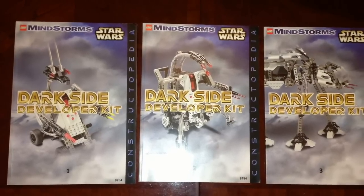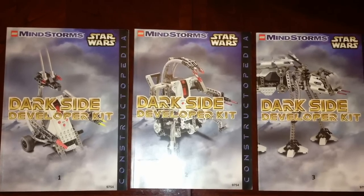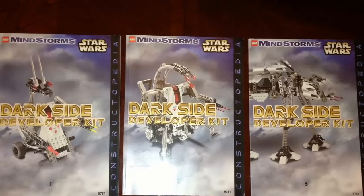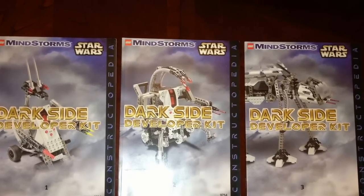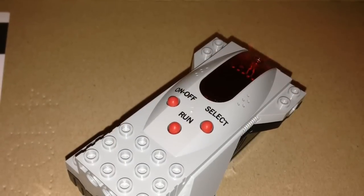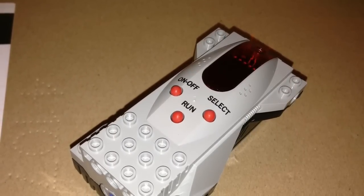Hi, this is BrickCzar. Today I'm going to be looking at set 9754, the Dark Side Developer, which features a Star Wars AT-AT, but it has these three instruction manuals. And here is the brains of this set — it's the Microscout.